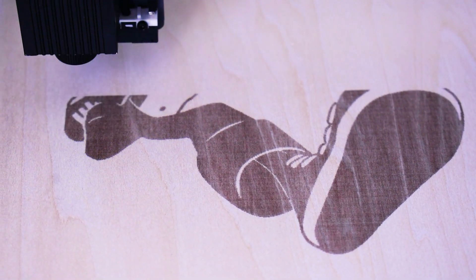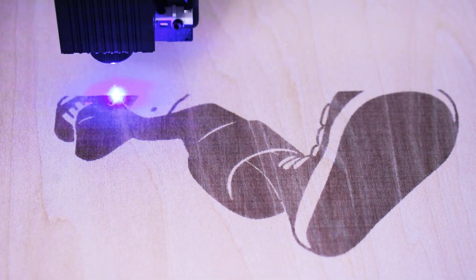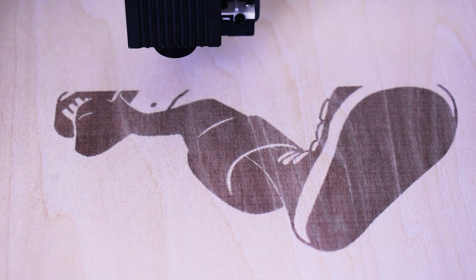After completing the setup I started my first ever laser engraving. To make it look a little better, I created this time-lapse for you.